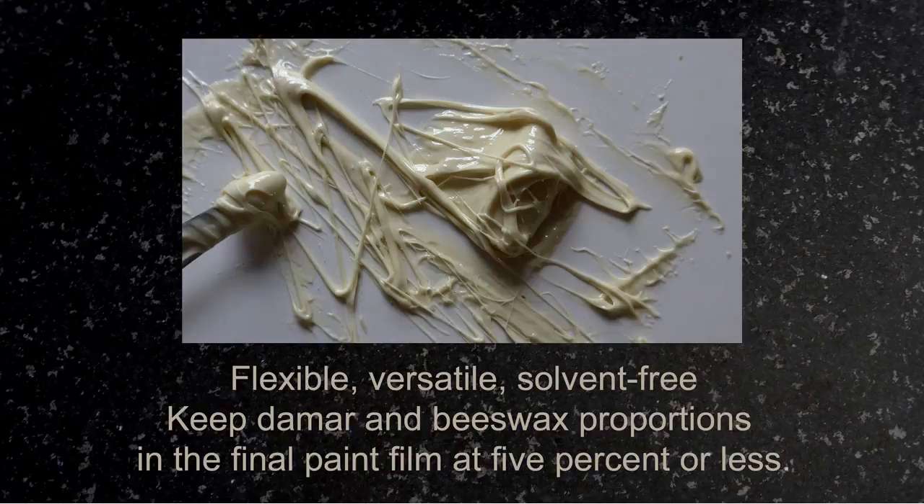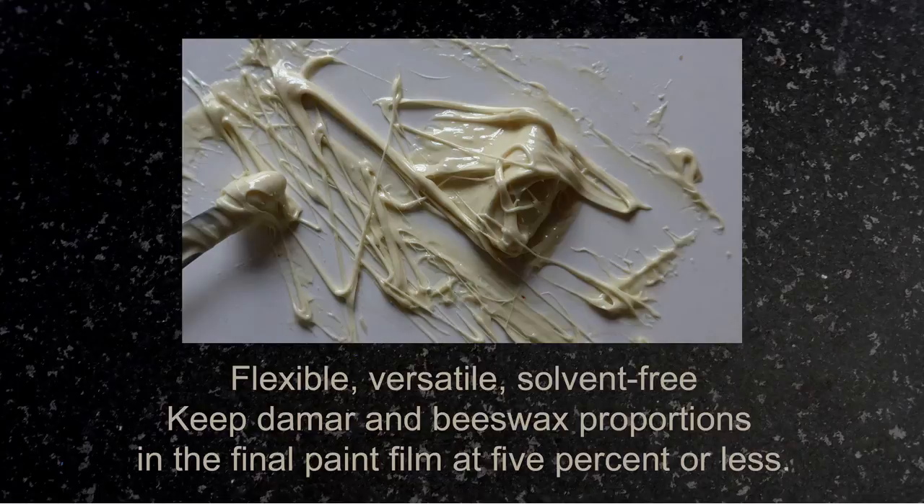So that's an introduction to fused damar, beeswax, and stand oil. It's flexible, versatile, and solvent free. Just keep the proportion of damar and beeswax in the final paint film at about 5% or less as you experiment. Have fun, make it work for you, and if you need more information, please visit me at my website and you can email me from there. Bye for now!